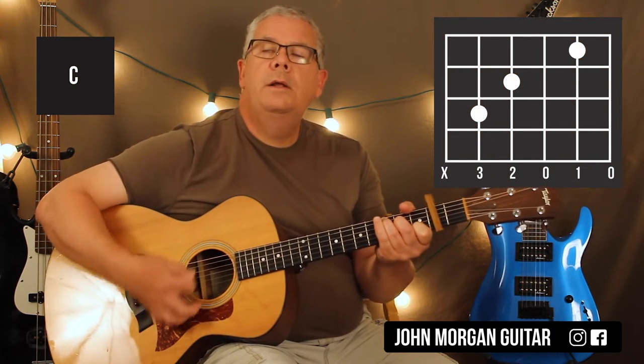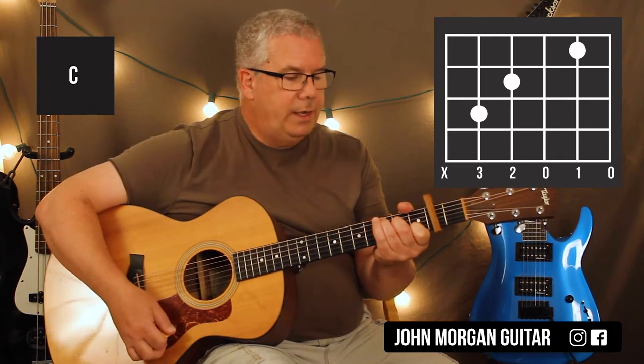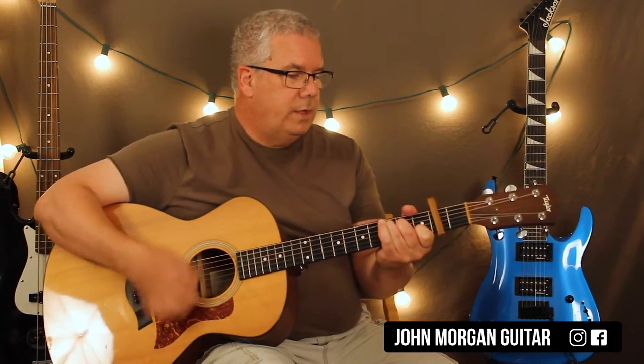And then you need a C chord: fifth string third fret, fourth string second fret, second string first fret. I'm going to mute the sixth string — it's technically part of the chord, but it's too muddy down there and I don't like it. So I get rid of it, because this is our root right here — fifth string, third fret, that's a C.